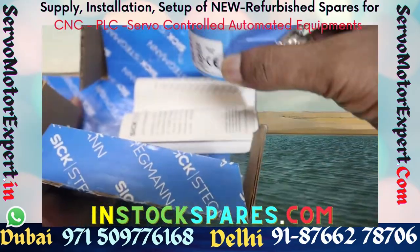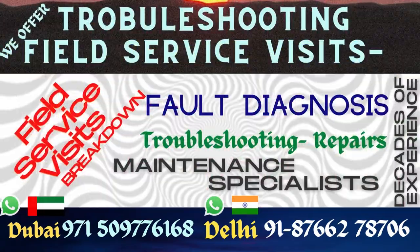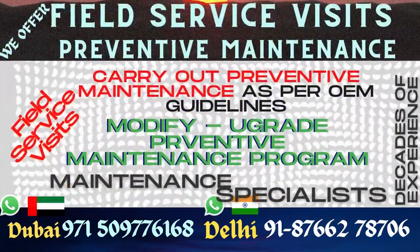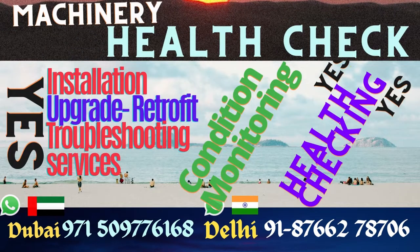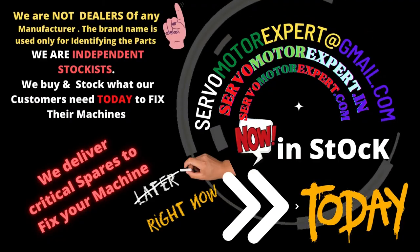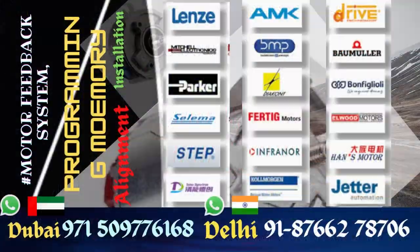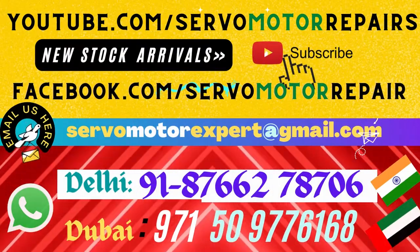As per the needs of those machines, if your machine requires it, contact our Dubai office — you can collect it today. If you have a faulty encoder and you're not sure if it is working or not, whether you should replace it or not, send it to our office. We can check it and update you on its condition. We offer health check services and also supply equivalent replacements for your faulty encoders, right from the shelf.